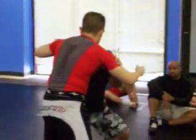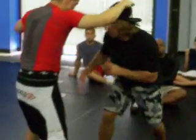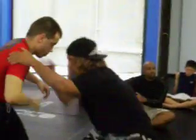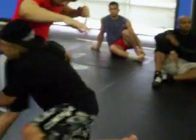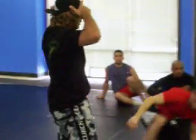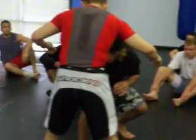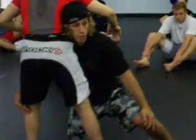I can do this from any position: single, double, high crotch, double — from anywhere. The fundamentals: changing my levels down, driving to my knee, trail leg up, head up, body up, legs up. High crotch, double, single, double — high crotch, double, single.